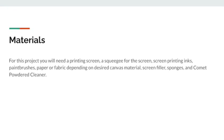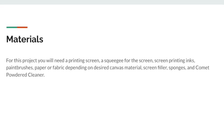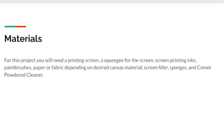The sponge and the powder cleaner are for cleaning up afterwards. Everything else is for applying. When you are getting a screen, keep in mind the mesh size of the screen depending on what fabric or paper you want to print on.